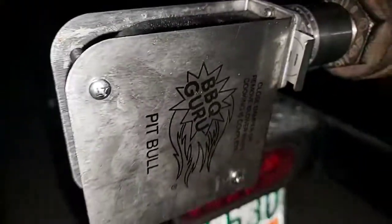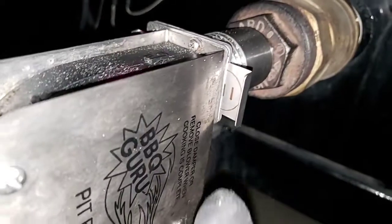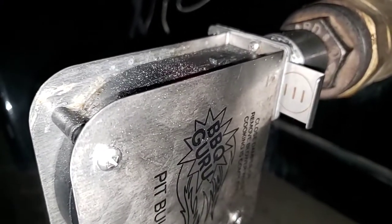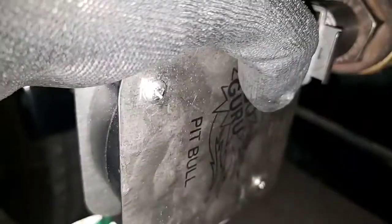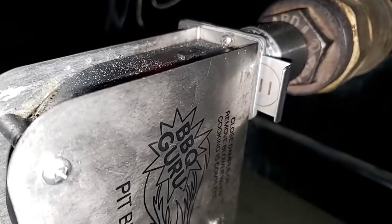I'm using the pit bull today. I have noticed — you can see right here — I got it halfway open. If I put it full blast all the way open, I've noticed that my fuel burns a lot faster. So that's why I'm going halfway on the draft today. That slows down the draft going to the pit so I can get a longer burn.